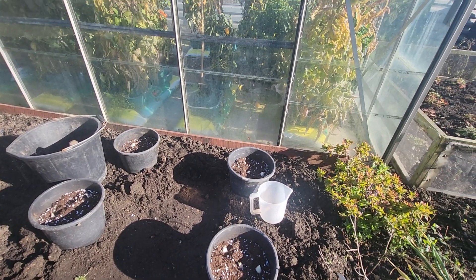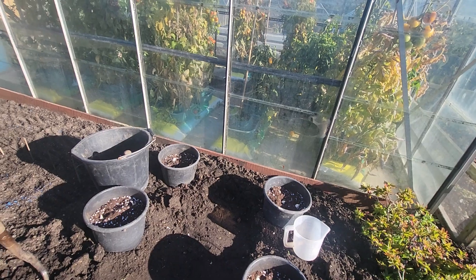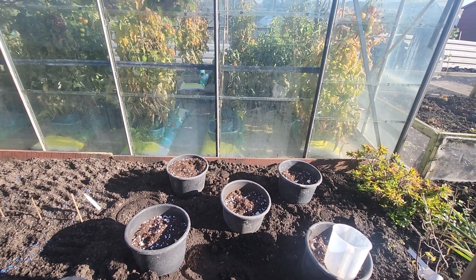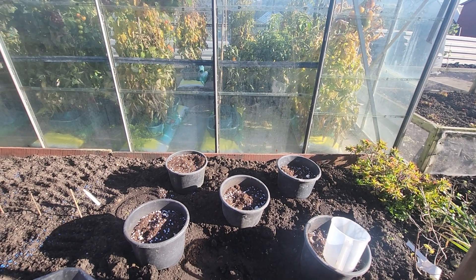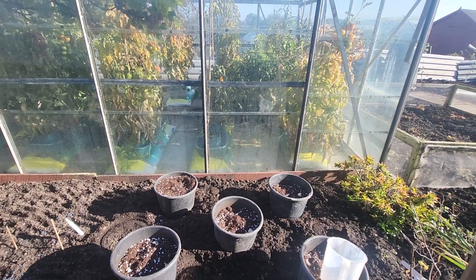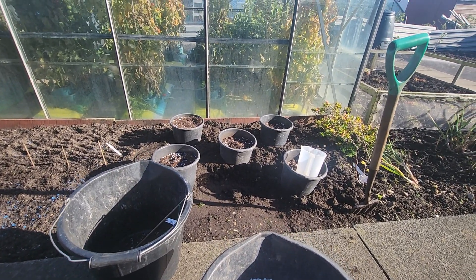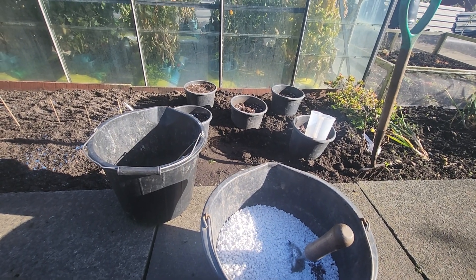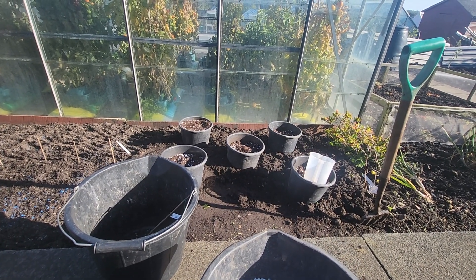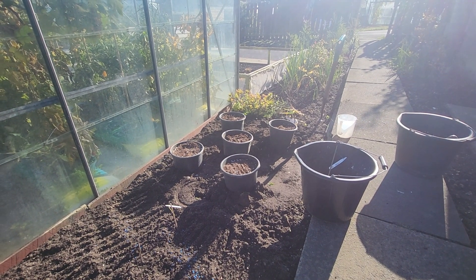Unfortunately I've got three spare cloves so I have to put another container in the middle. Nearly finished, I need another bucket of compost to fill the tops of the containers up. Just mix up some more compost. We'll cover the bulbs and turn it over a bit, just want the marker in and a bit of turning over.